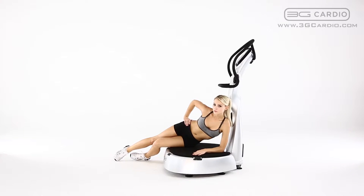Support your upper body with your forearm on the platform or the ground next to the machine. Slightly pivot your hips forward and backward to massage the entire outer thigh. Repeat this movement for the duration of the exercise timer.